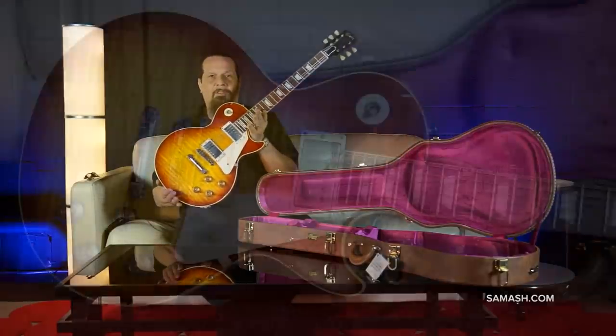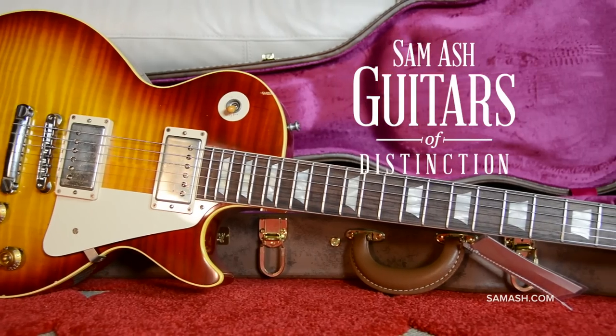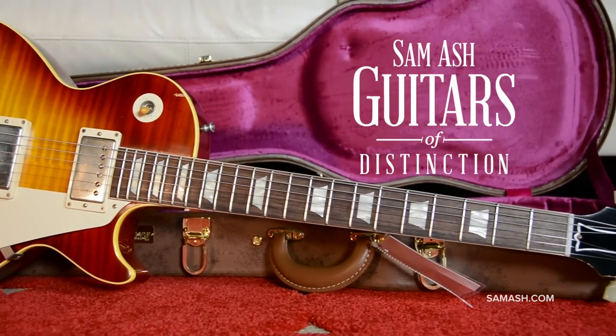This is a collection topper. Just like all guitars of distinction, you get the guitar you see in the photos, by weight and by serial number.